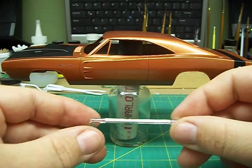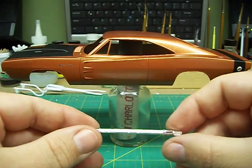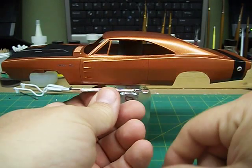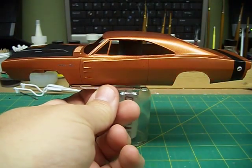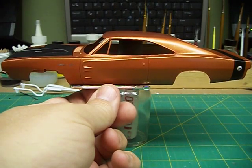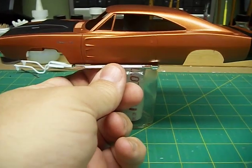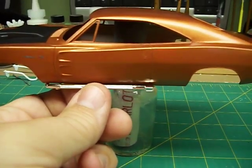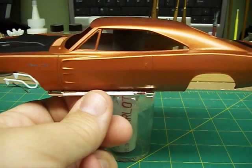I've got these on my parts box — I have no idea what they're off of — but I think I'm going to put some lake pipes on there. Let me know what you think about that too: if there should be chrome or black.